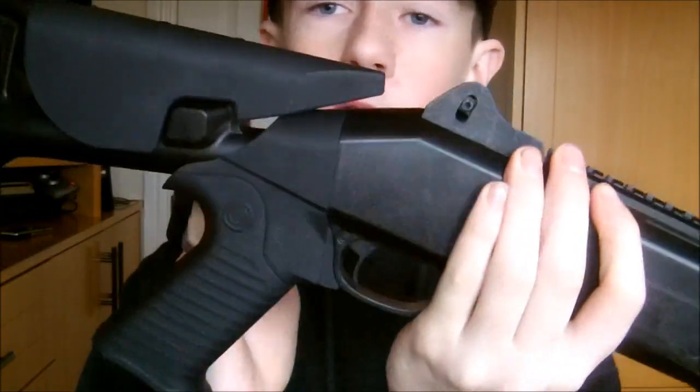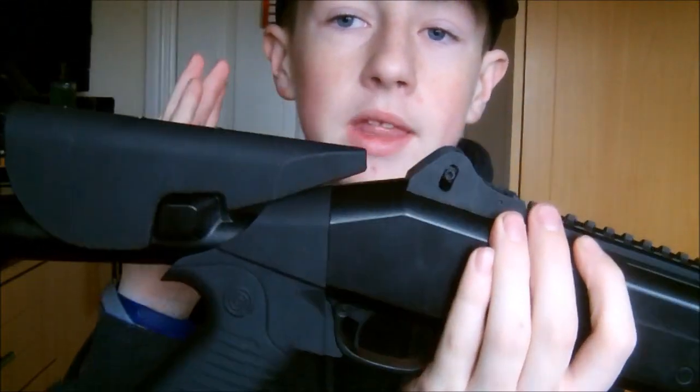One of the biggest problems I had was with the stock. After a while of playing with it, what happened is when you pump it, it puts force on the pistol grip and the buffer tube. The reason is because there is an allen key screw at the bottom of the buffer tube, and I'd never heard of an allen key that long.